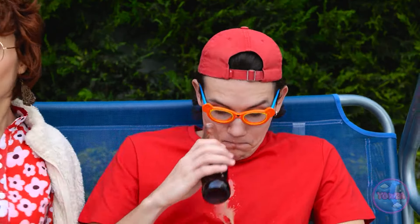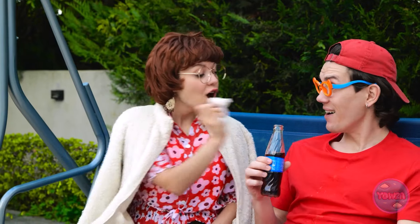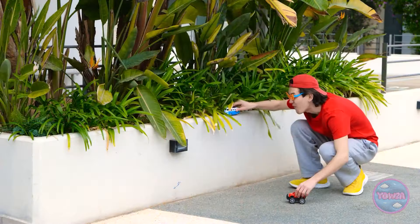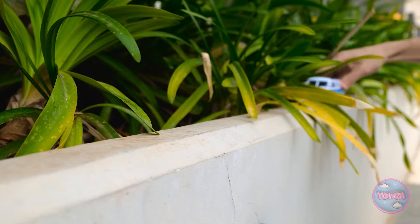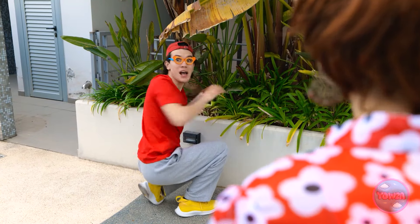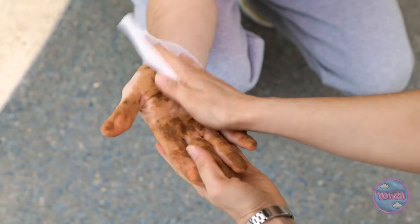Outside, the toddler plays in the dirt and gets filthy hands: 'Your hands are covered in dirt! Good thing I've got these wipes.' Mom scrubs them clean: 'Now you've got clean hands once more.' The child gives mom a big hug: 'I love you the best!' Mom swaps the soda for an apple and smiles contentedly.